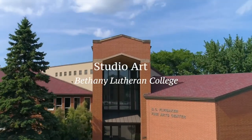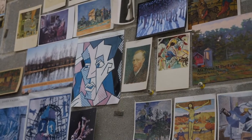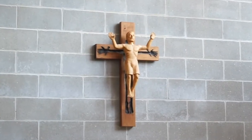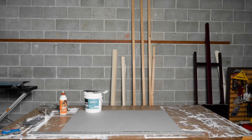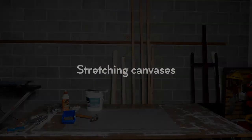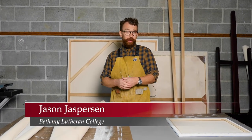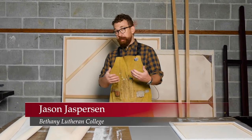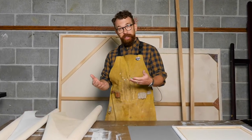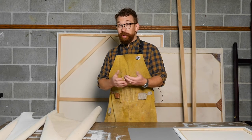Welcome to the Studio Art Department at Bethany Lutheran College. Bethany is a special place for artists. Here we learn to witness in a visual culture and become good stewards of our God-given talents. Today I'd like to talk to you about canvas and why it's used, how we can make our own, and some options that you have as an artist for purchasing or building your own.